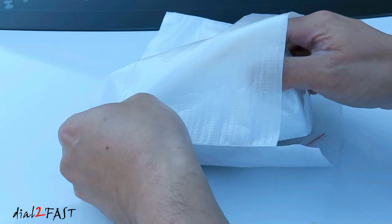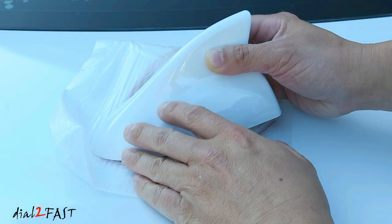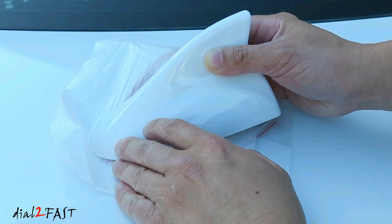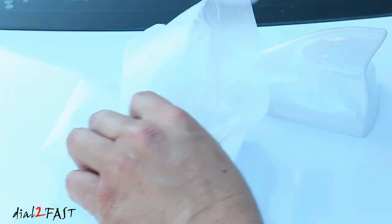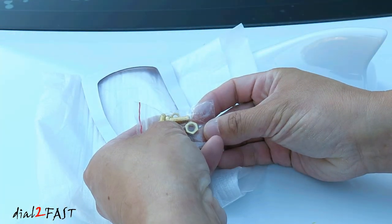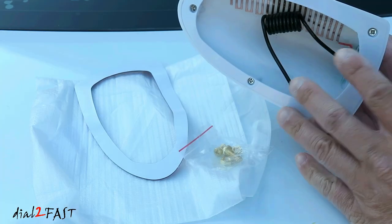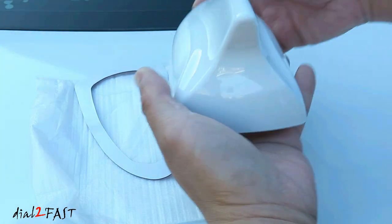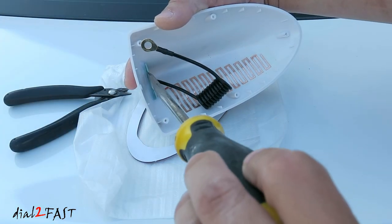Here's a look at the universal shark fin antenna. This one is white, but they do come in black, silver, red, and all the common colors you find on vehicles. Here's a look at the bottom — it comes with double-sided tape and screws, which I'm not going to be using because I'm not going to use the antenna inside this cap. All I really want is for this to fit over the existing antenna base so it's not exposed to the elements anymore. So I'm going to remove this internal antenna piece.